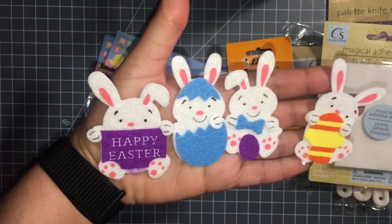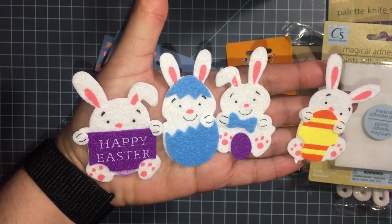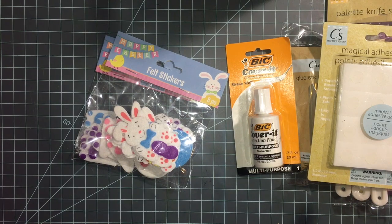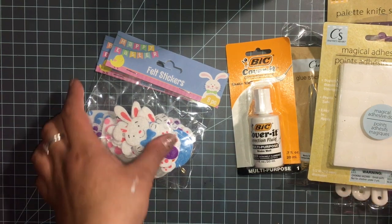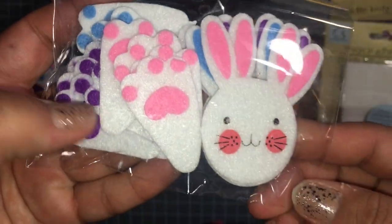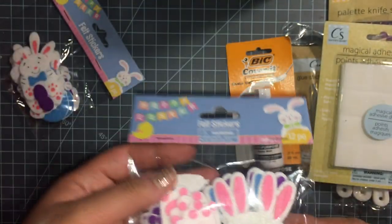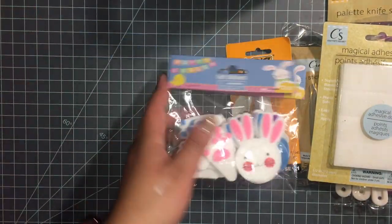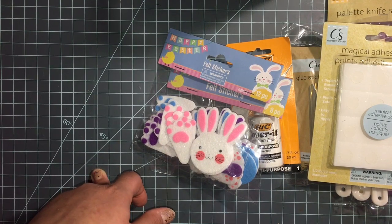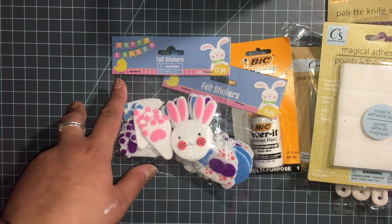These are the four that come in the package — two of each — so those are really cute. This other one I didn't open, but the little feet and the little faces are so cute, so I just got one of those. That's it for Dollar Tree. I'll do another video on the other stores. Thanks for watching!